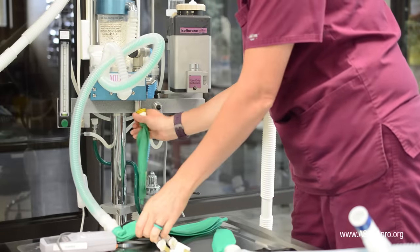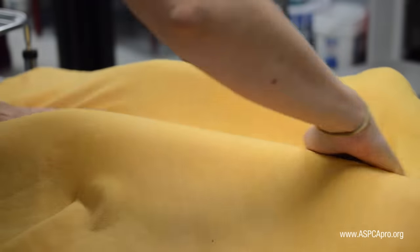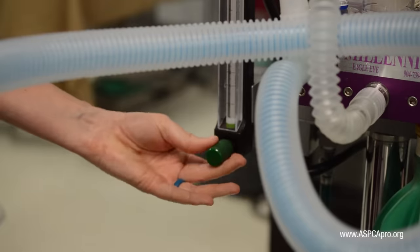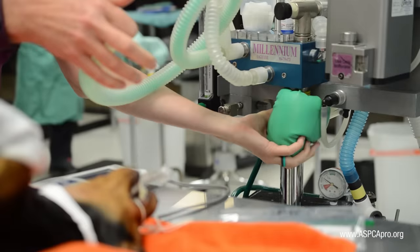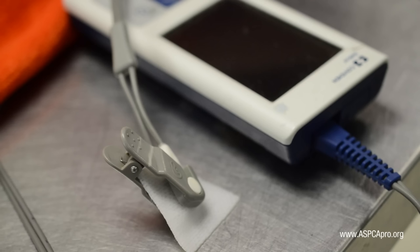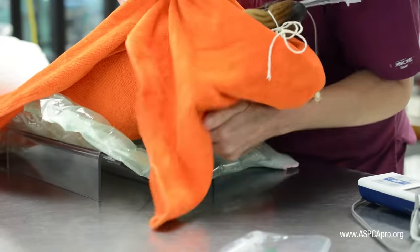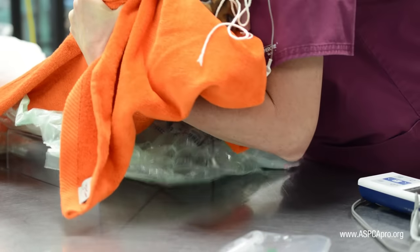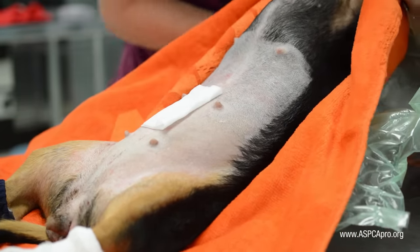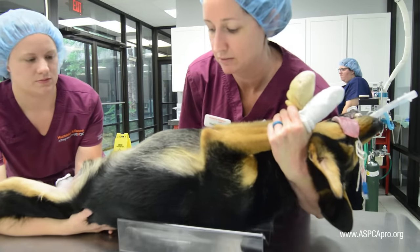Prepare to move the patient into surgery. Ensure an appropriately sized bag and F-circuit are on the anesthesia machine. If the blanket has remained clean and dry, it may travel with the patient into surgery; otherwise, place a clean blanket over the V-tray on the surgery table. Back at your prep station, disconnect the endotracheal tube from the F-circuit, turn off the oxygen flow meter and isoflurane, and cap the F-circuit with a bag. Remove the pulse oximeter from the tongue and clip the probe onto a disinfectant pad safe for live tissue. Pick up the dog while supporting the head and neck, tucking the patient's head in the crook of one arm and holding the front paws with that hand. Always use two people if the dog is large — usually 35 pounds or more.